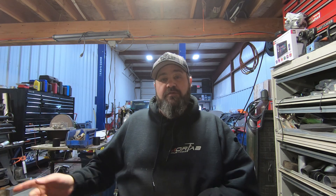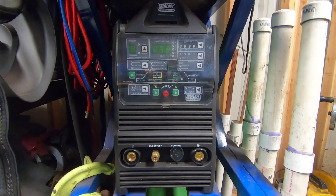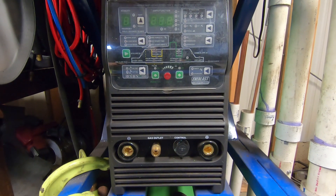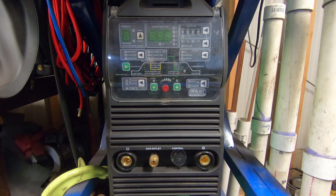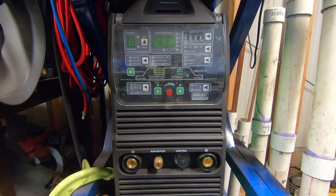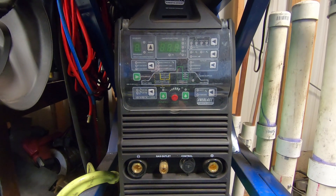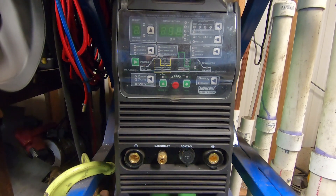With that being said, let's head over to my Everlast Power TIG 255 EXT and go over every last bit of setting this machine up for the first time, including plugging it into the wall. Here is my Everlast 255 EXT — right now it is completely blank, nothing plugged in, nothing turned on.